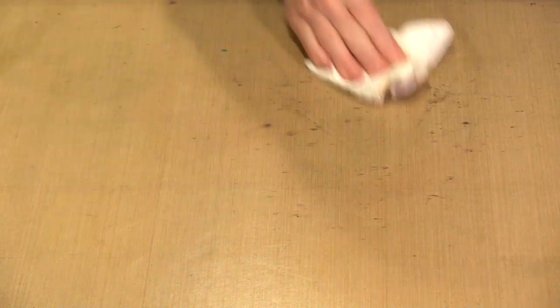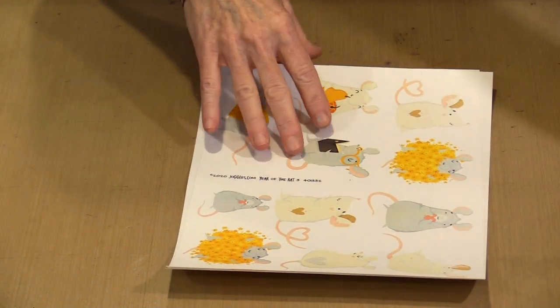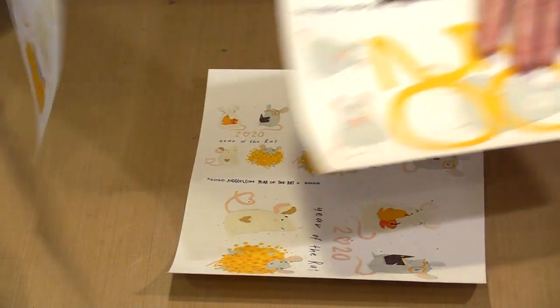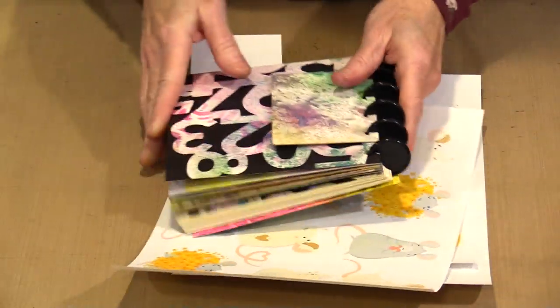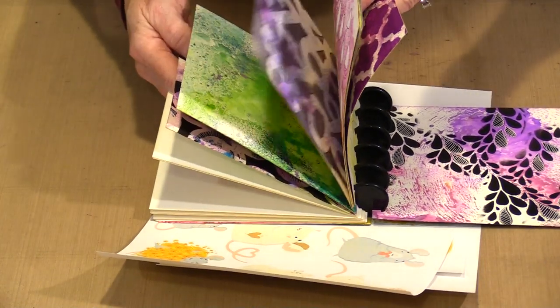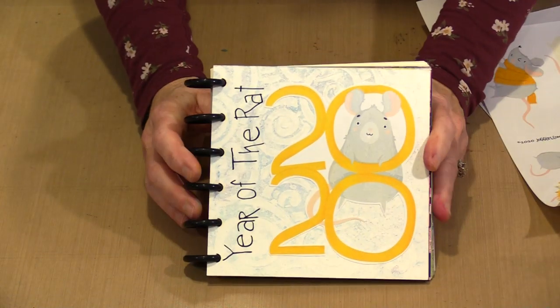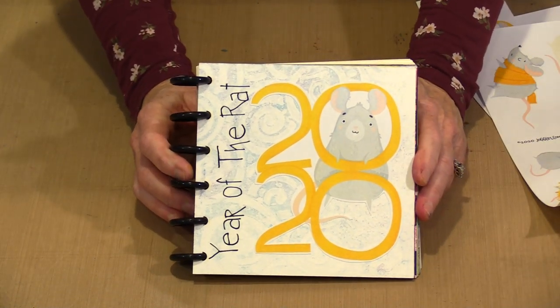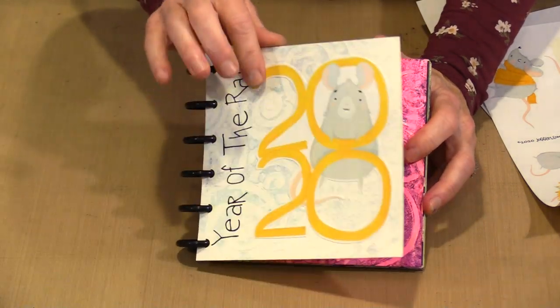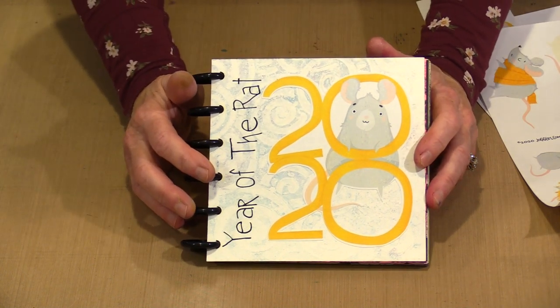So 2020 on the Chinese zodiac calendar is the year of the rat. What I have done is created three collage sheets that feature 2020 with some really cute rats on it, and then I have some individual rats. So here is the cover that I did. I have not decided if I am going to make this my cover yet, but if I want to, all I have to do is adhere another page to it if I want it thicker, and then I will be good to go. This page was printed on a gel press plate — that is how I have this kind of blue thing going on in the background.